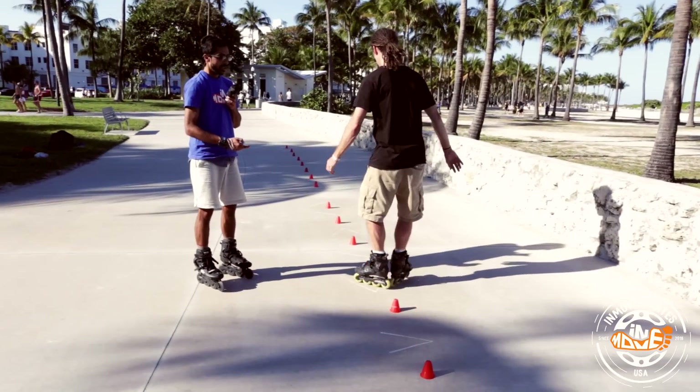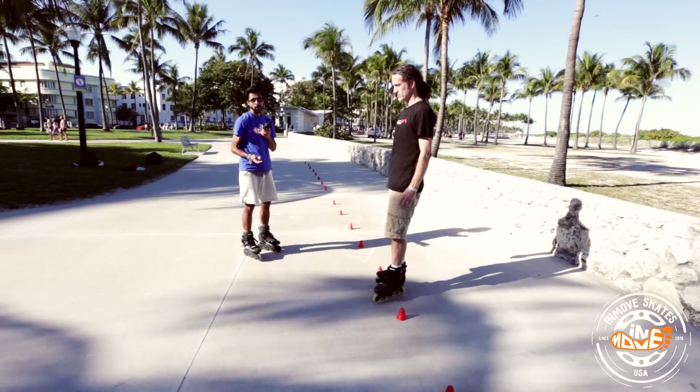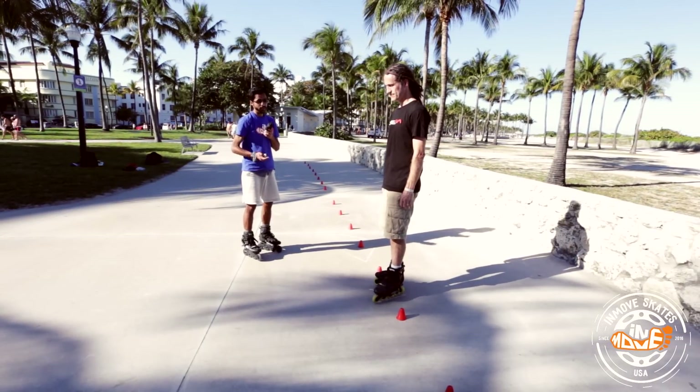He starts from here and he goes this way. It's a backwards motion and it might be a little tricky, but give it a few tries.